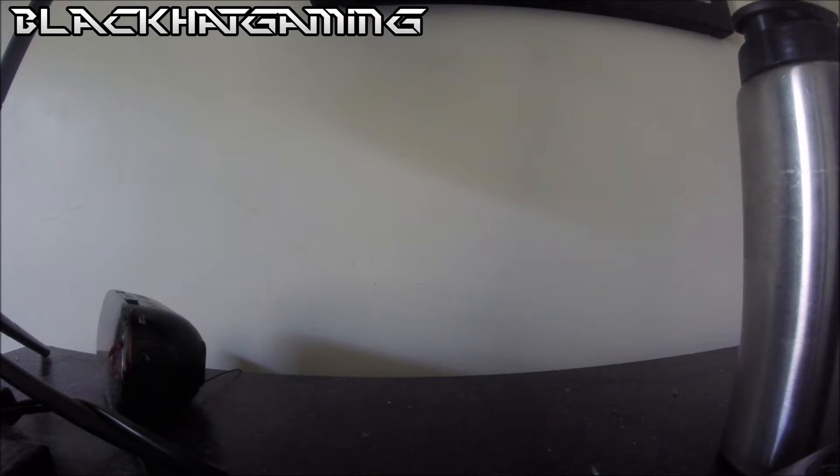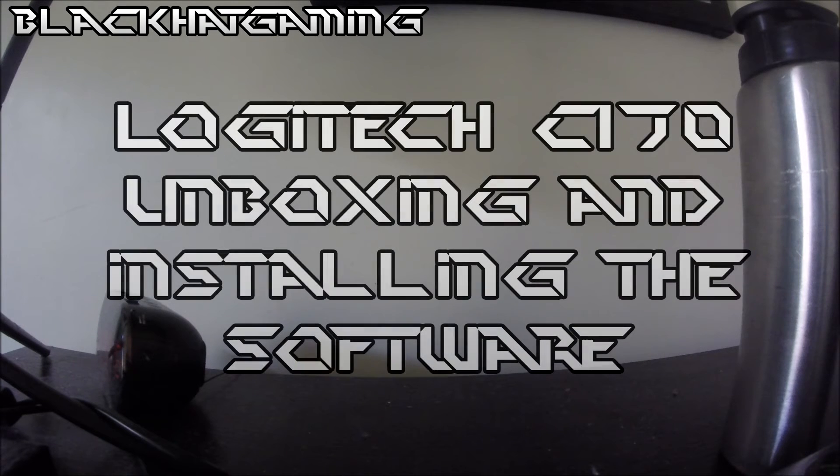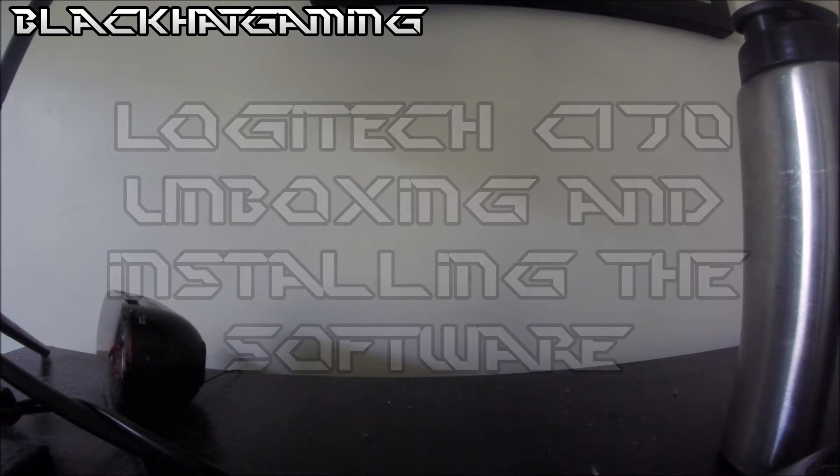Welcome guys, it's me again. I'm Blackjack Gaming. It's back with another video. This is an unboxing video. It's been a while since I've done one, and this is an unboxing video.